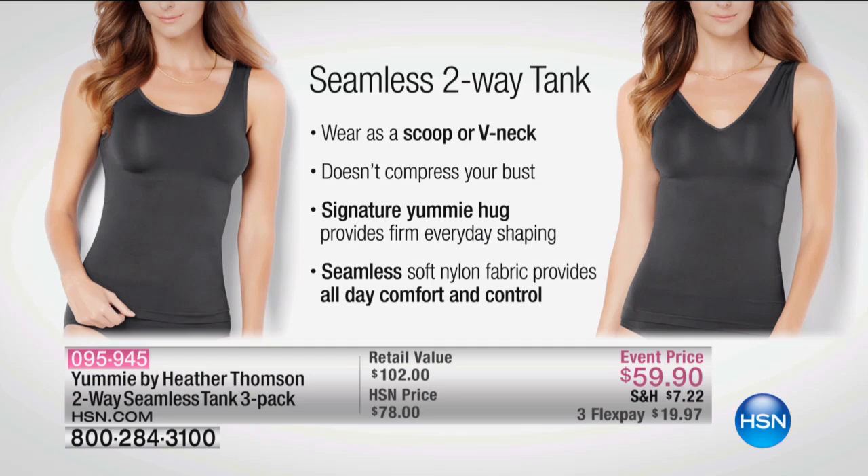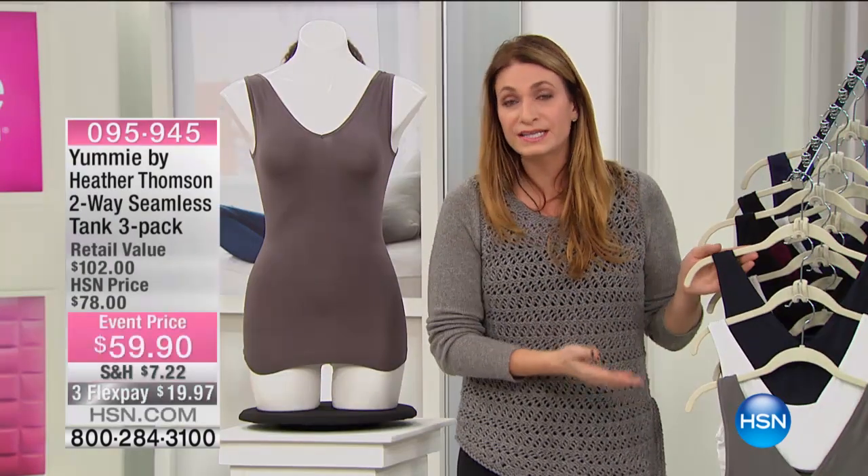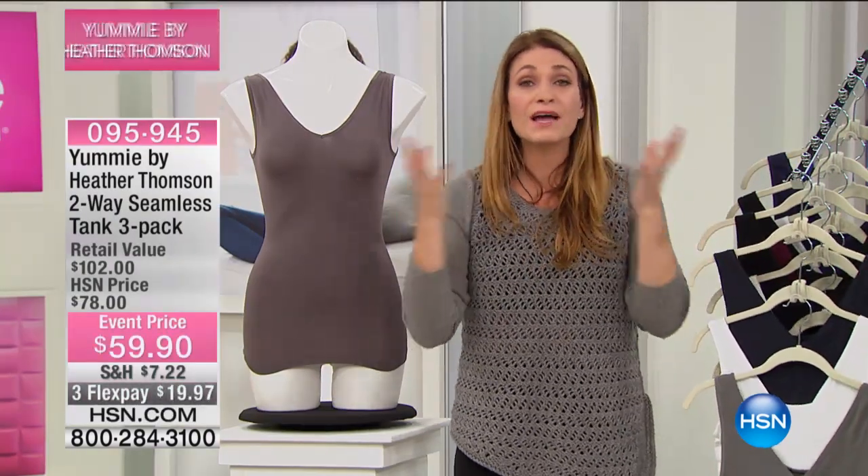And it really does look like a V and a scoop — it's not like it kind of looks like a V where they only give you an eighth of an inch difference. I really wanted a true difference in the neckline, but it doesn't compress the bust. The compression isn't around the girls. The yummy hug is all through your torso, your gut, your trunk — whatever you want to call it. It provides 360 degrees of firm, everyday shaping, targeting the toughest part of our bodies. The seamless soft nylon fabric provides all-day control with comfort, in a gorgeous fabrication in beautiful colors that literally is an accessory to your entire wardrobe.